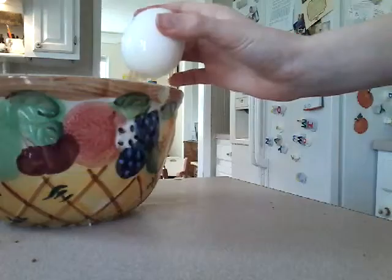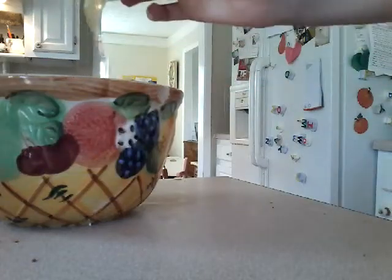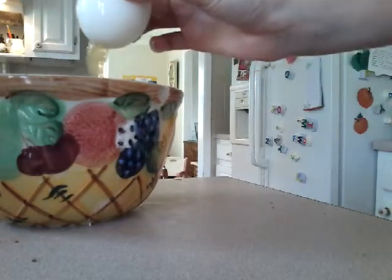Now you want to do the same thing on the bottom. Okay guys, so I accidentally got a really messy hole in the bottom, but yeah.